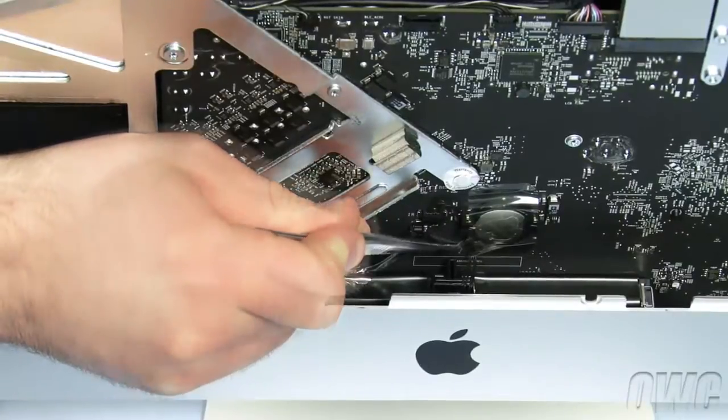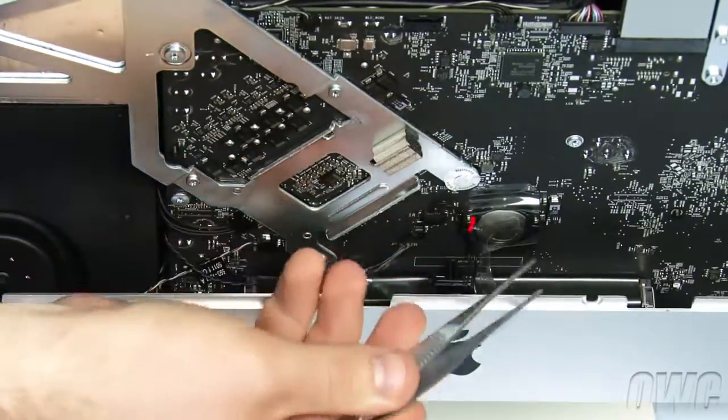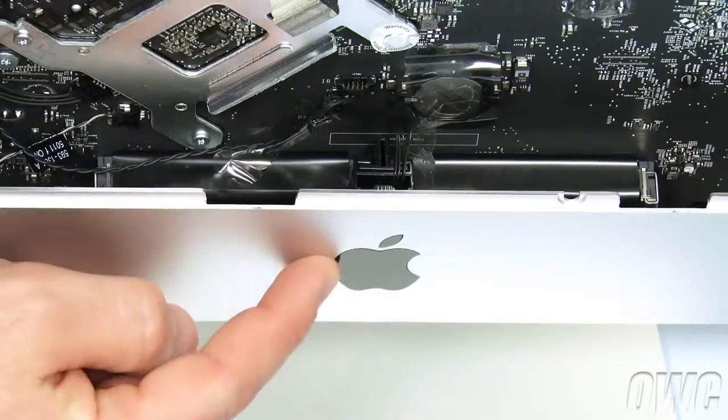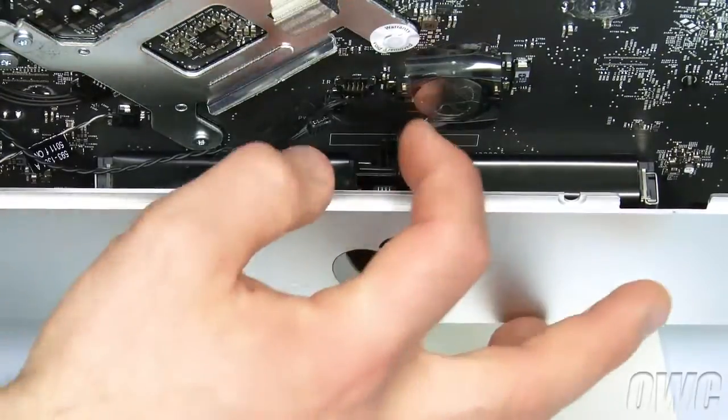Peel back the tape covering the battery and IR wires, then disconnect the IR sensor cable. Finally, lift the sensor itself up and out of the iMac.